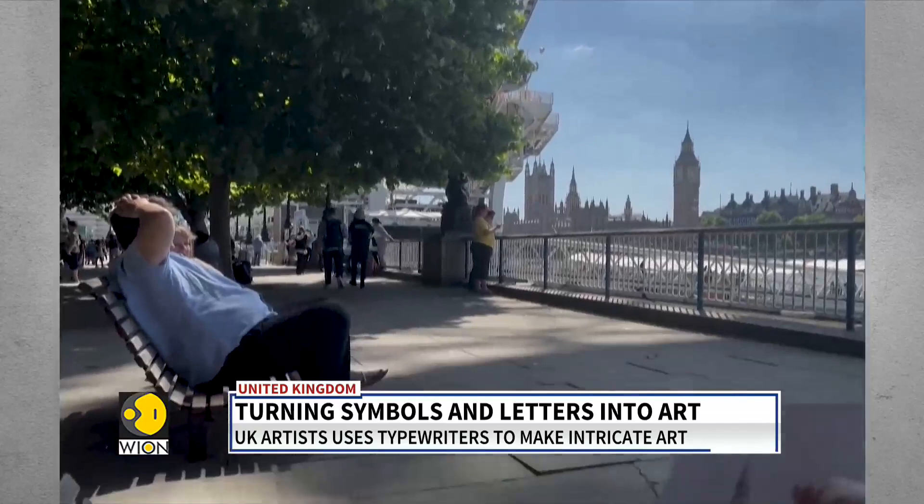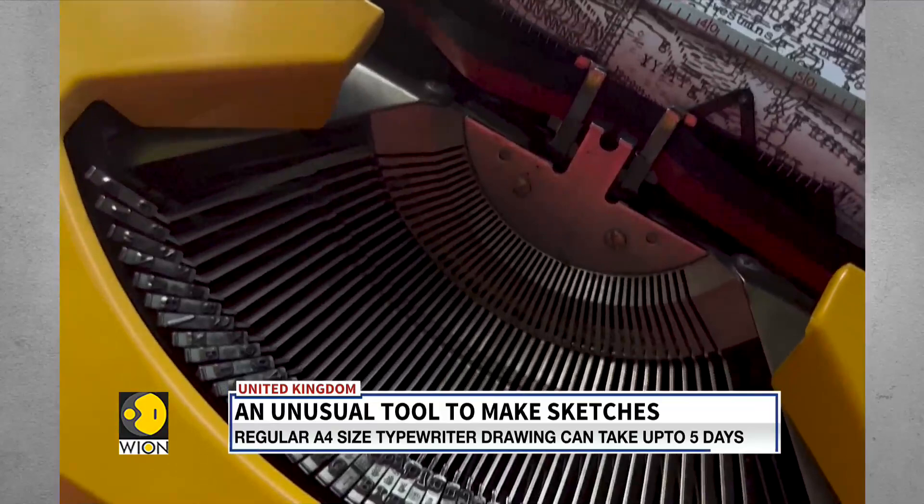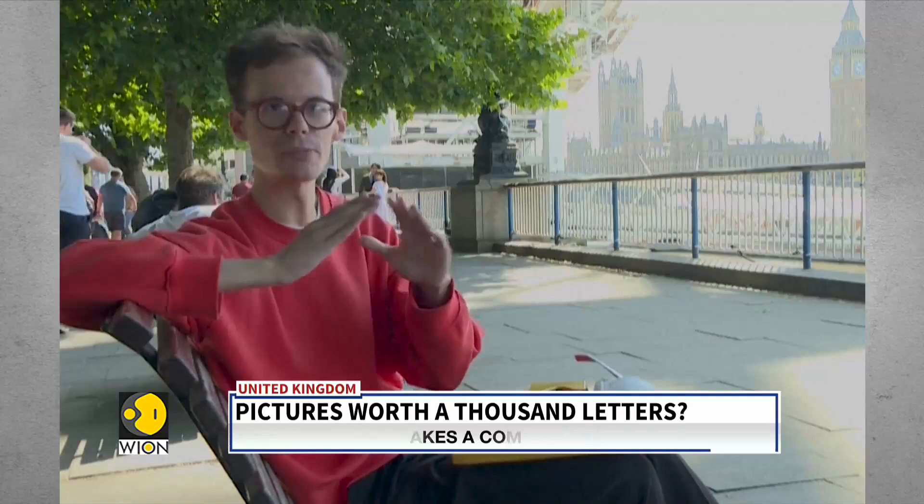A drawing that's A4 in size can take anywhere between four to five days. Take Big Ben, for example — you've got the big clock faces, something curved, so I've definitely used bracket symbols in this drawing. All of the turrets and windows normally have a pitch to them, and at that scale you can use a capital A to get the pointy roofs.